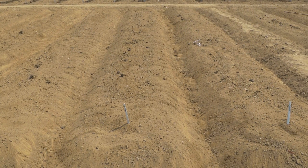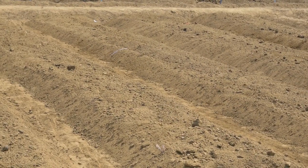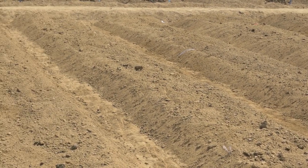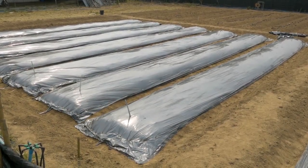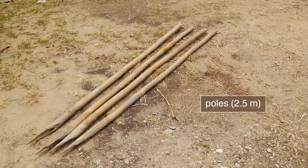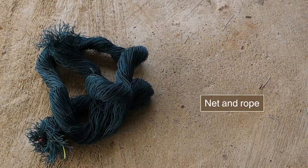For cucurbits and yard-long bean, install the trellis before transplanting. The trellis should be strong and tall enough for the growth habit of the plant. When the raised beds are ready, prepare the poles or the wood sticks. Prepare the net and the ropes.